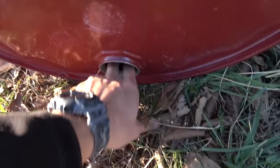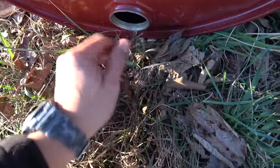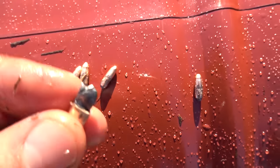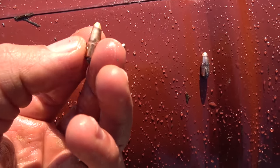Let's see if I can dig a few bullets out of here. Okay, here's a few rounds I got out of the drum. Some of them deformed quite a bit when they hit that water, and others not so much, but still deformed a little bit.